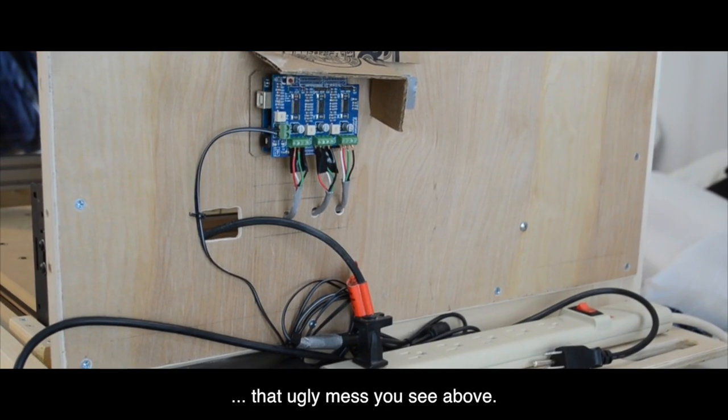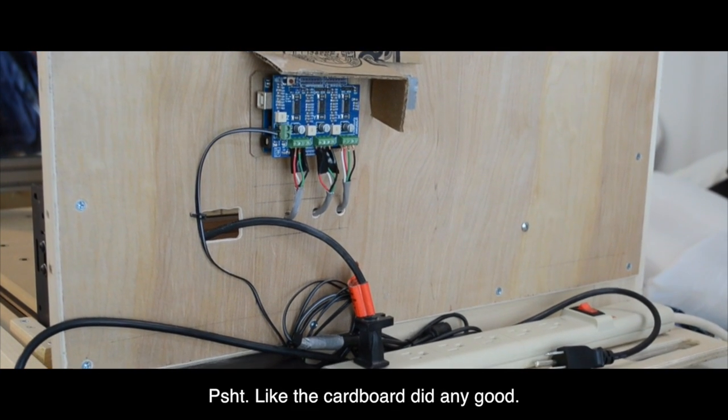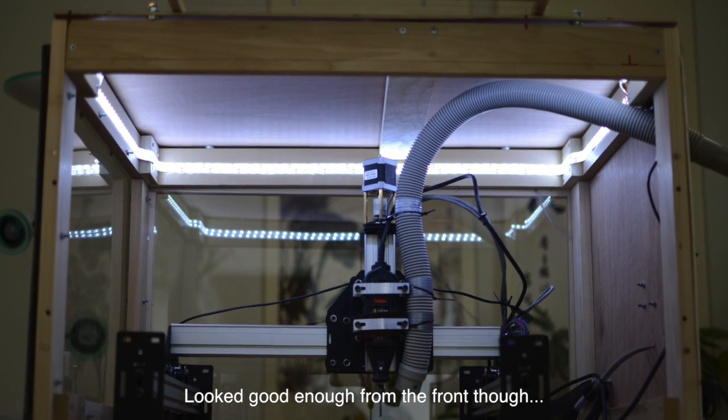I had my Arduino and G-Shield bolted to the side of my enclosure, naked. I did put a rudimentary cardboard roof over my electronics to protect them if, for example, my vacuum hose disconnected from the box and fell — but it was an ugly and temporary solution.